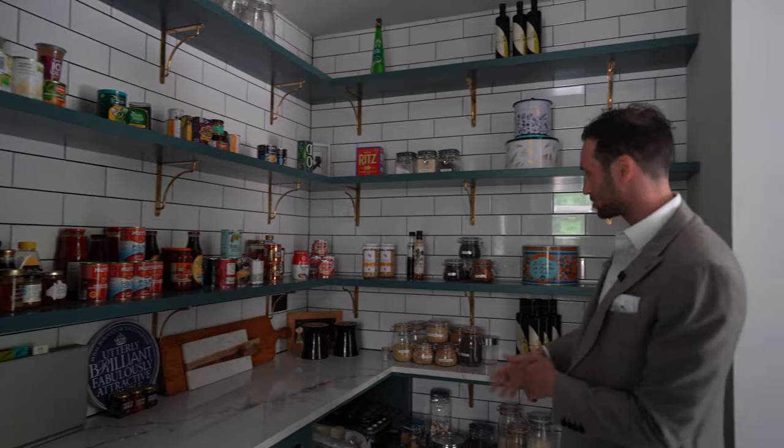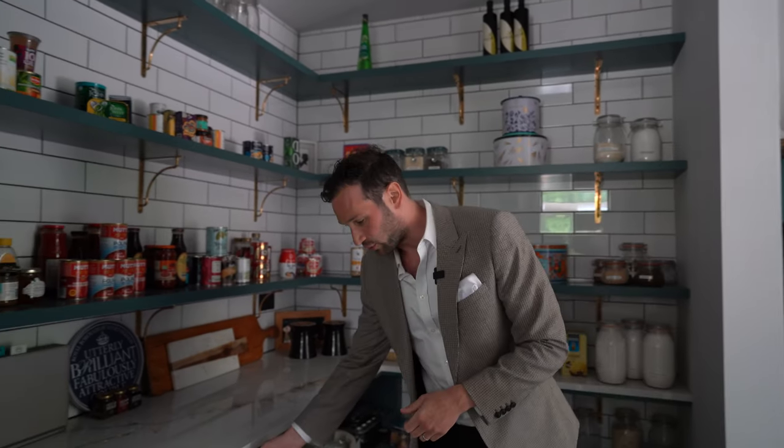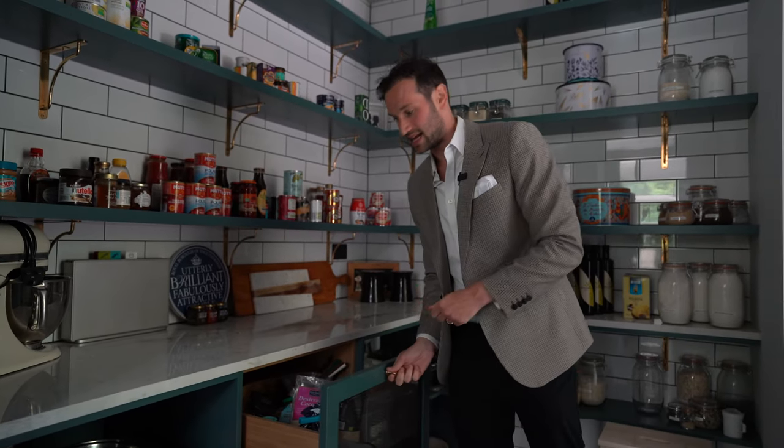You can see everything in jars, labelled — I mean, this is literally what dreams are made of. We've got these drawers with a mesh front so you can see into them, and it also lets the air get to whatever's stored inside.